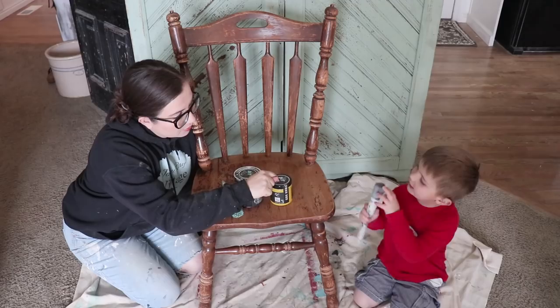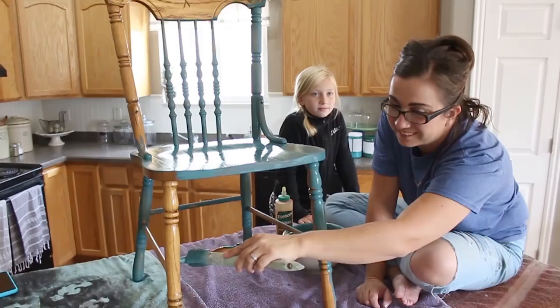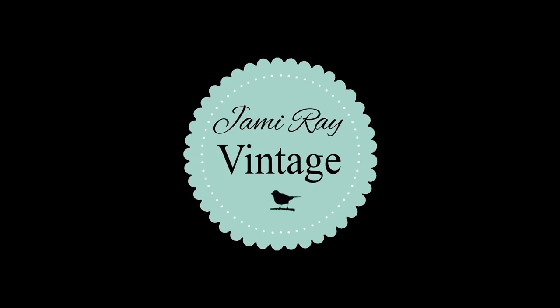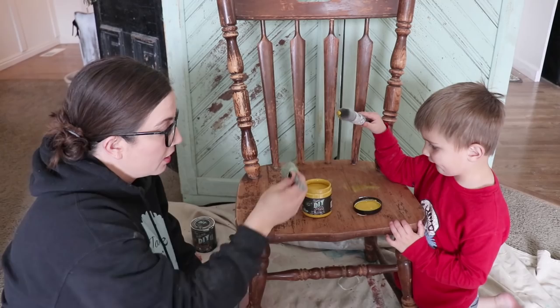It's a zebra brush, and what color is this? Yellow. It's Queen Bee, and then White Swan. We're going to show you how to take two colors and make an ombre paint finish with a little drippy blending in between. We're using DIY paint because it's all natural and no VOCs, so it's totally safe for Jack to use.